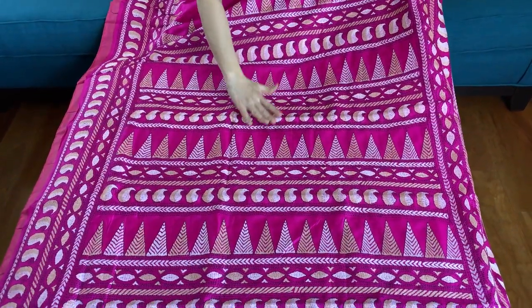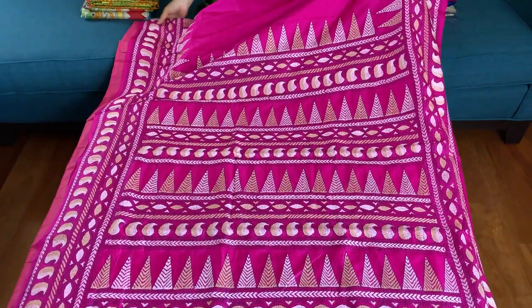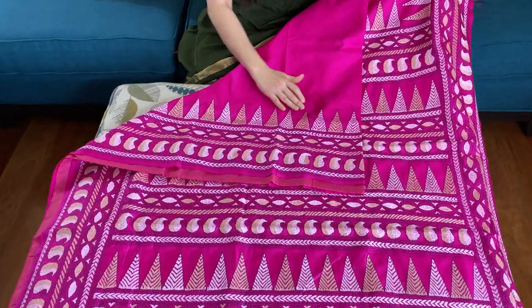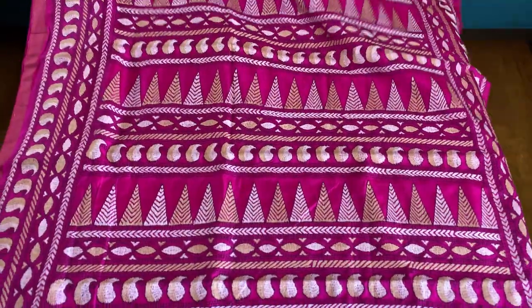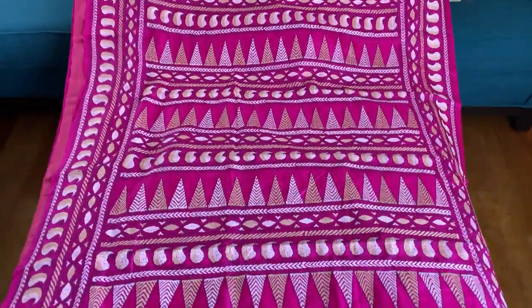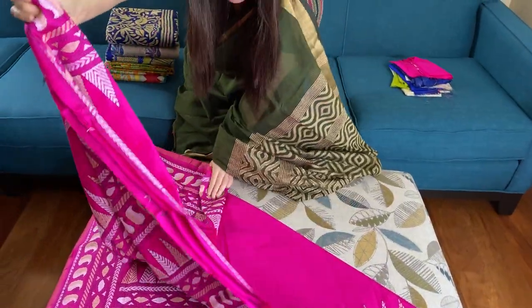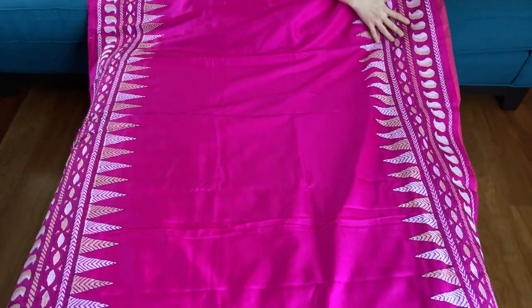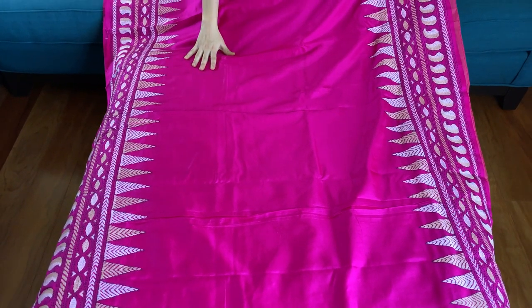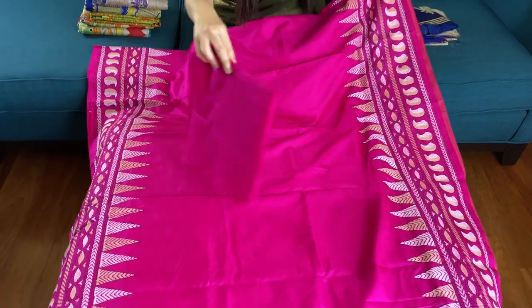This is the embroidery on the pallu — it is fully hand stitched and it takes months to complete one saree. This is the border of the saree. It has a big pallu and this is the body of the saree with an equal border. The entire saree is hand stitched and it is 100% pure silk.